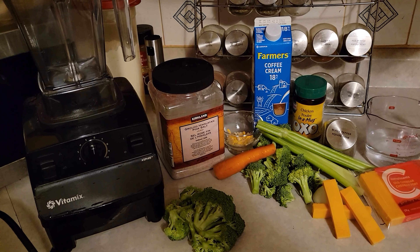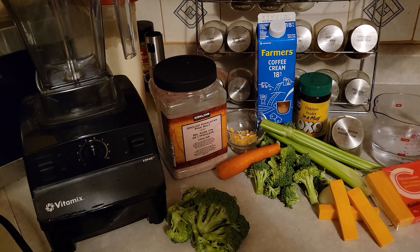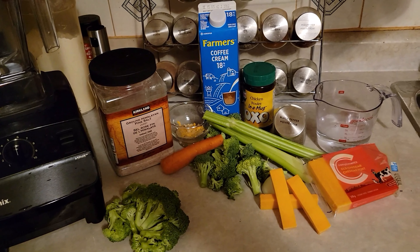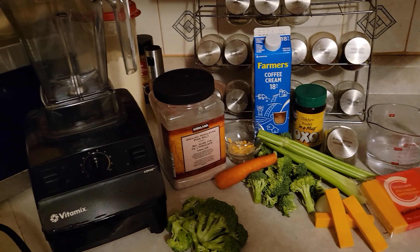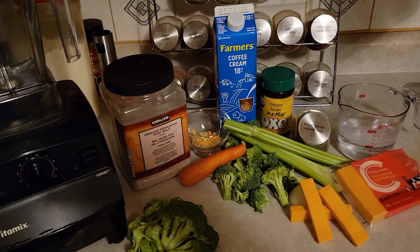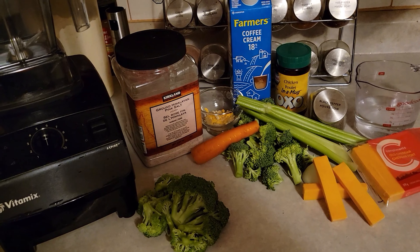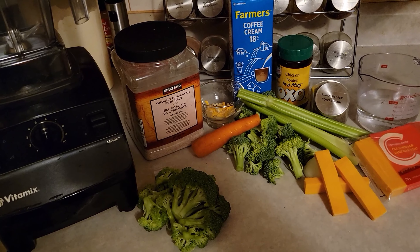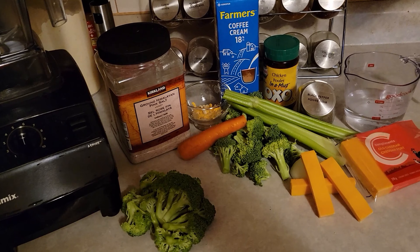Hello folks. Today I'm going to show you how to make a delicious cream of broccoli and cheese soup in the Vitamix. This is similar to a recipe you'll find on Vitamix.com — I just changed up the ingredients a little bit, adding some different vegetables. Like I like to add a carrot in there too. You're not really going to notice it, but it's going to add some good nutrition. You don't have to worry about peeling the carrots either — if you have a Vitamix, you'll know that.